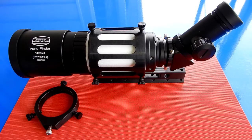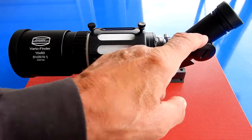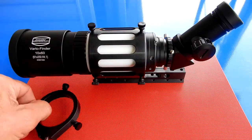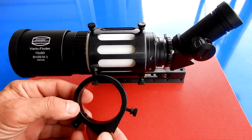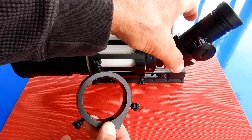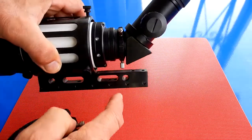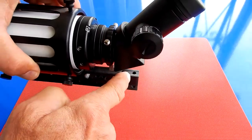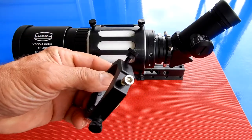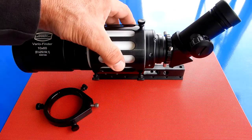With the setup I have here using the 45 degree prism and the illuminated reticle, if you wanted to use this as a finder with the 45 degree prism, you cannot use the back side bracket that keeps the extension tubes rigid with the finder body. To remove it, you need a 5/32nds Allen wrench, and you take that off so you can use it as seen here.